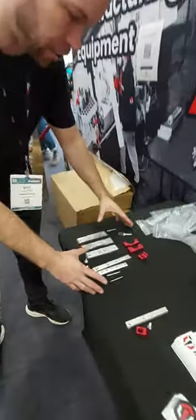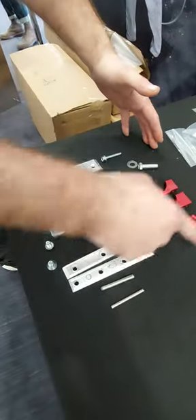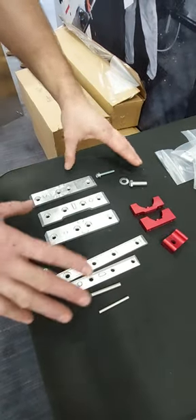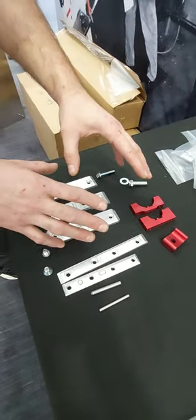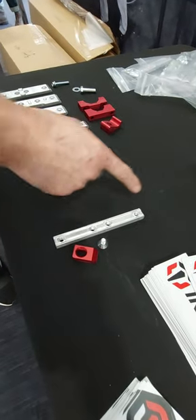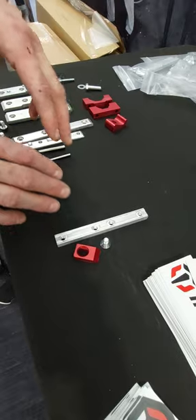As you'll see here, we have this whole section which shows every individual style of pieces. There are multiples of each, and all these pieces were required to assemble the previous version. Now we have only those three pieces that are used to do the whole assembly.